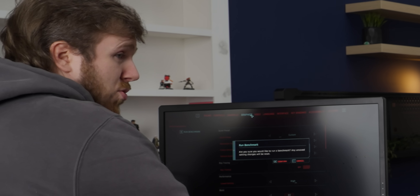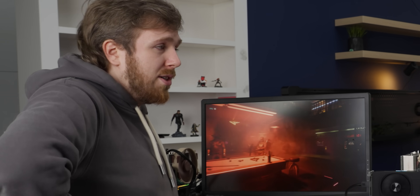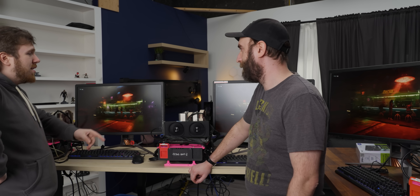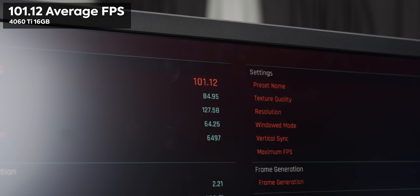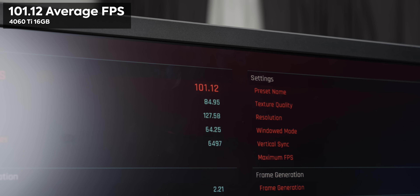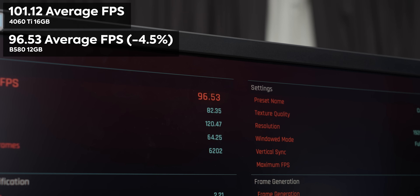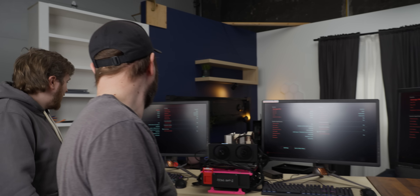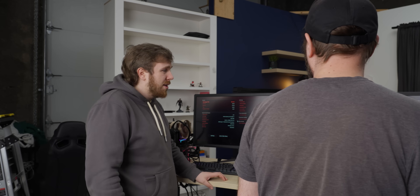First up: Cyberpunk at 1080p, raster, no ray tracing. John expected maybe 10% faster than the 4060 Ti 16GB. On the 4060 Ti we got an average of 101.12 FPS; on the B580, 96.53; and on the new 5060 Ti, 127.53. That's more than a 20% bump — quite respectable. The B580 isn't slouching either, but the 5060 Ti takes a solid lead. A good start.